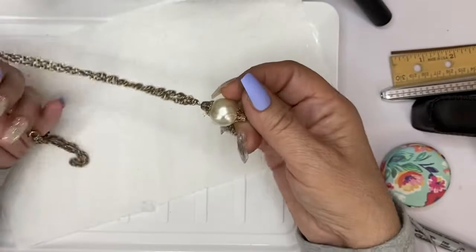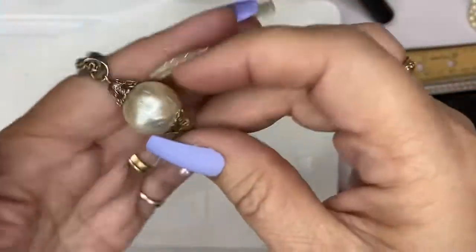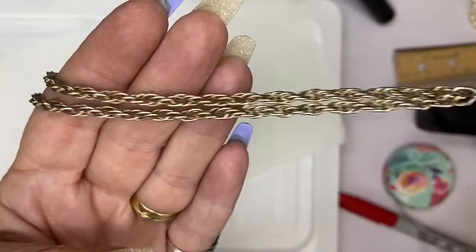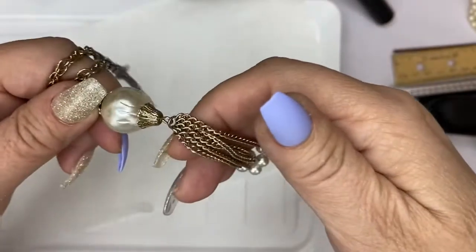This is really worn out and is going to go into craft. But you can look at it and do a timestamp if you want it. That chain is so worn out and this is kind of flimsy. These are all worn out so that's going into craft.